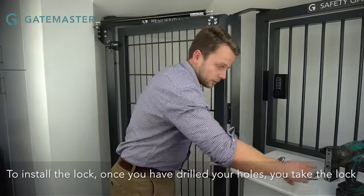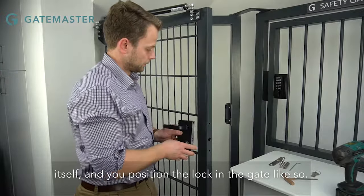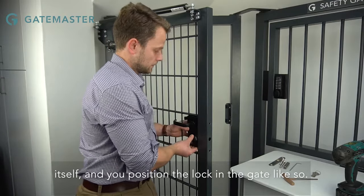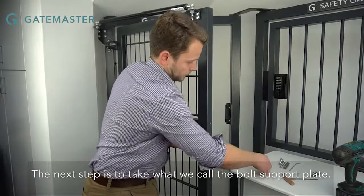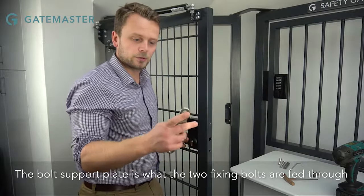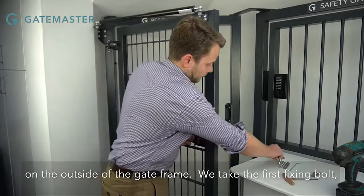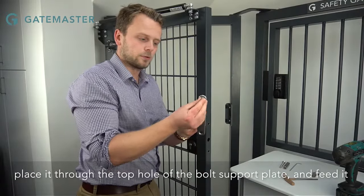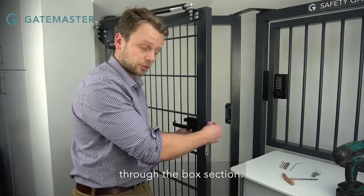To install the lock, once you've drilled your holes, you take the lock itself and position it in the gate. The next step is to take what we call the bolt support plate. The bolt support plate is what the two fixing bolts are fed through on the outside of the gate frame. We take our first fixing bolt, place it through the top holes of the bolt support plate and feed it through the box section.